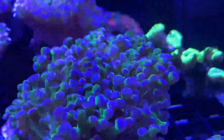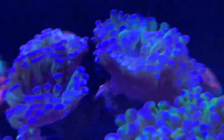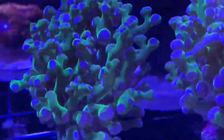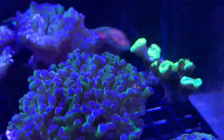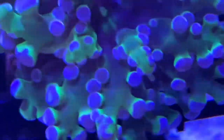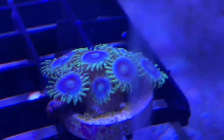There's a mushroom in there I've had for a while. This guy is new - they call it a fancy hammer, four heads. I believe I had my octospawn previously - there's one little head and then two or three more heads. The octospawn is really cool - the branches are really cool.